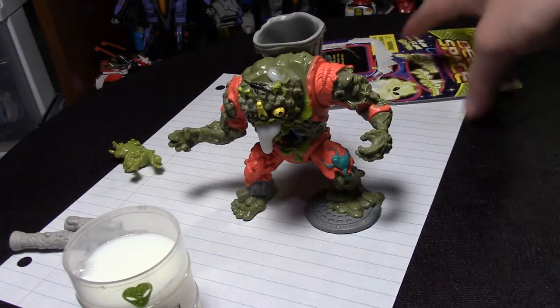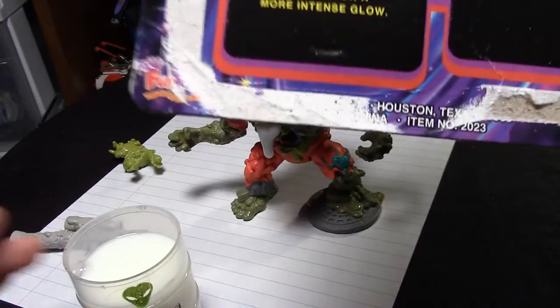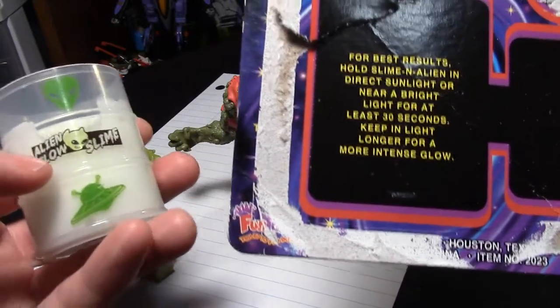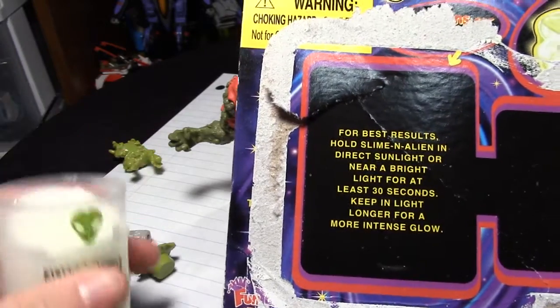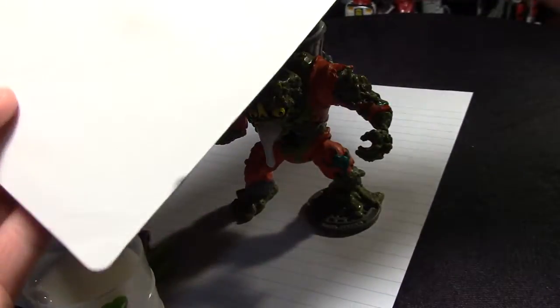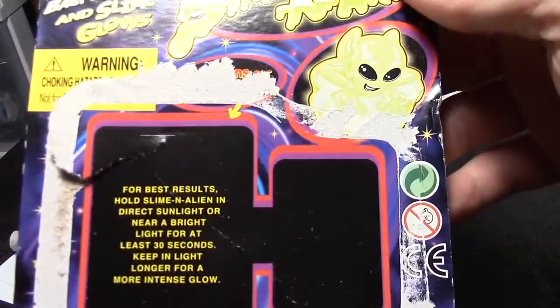Who did this Deep Space Sliming Alien? I don't know what the name of it is, because right here it says Alien Glow Slime, which I'm pretty sure Dollar General might carry these but not in white. It's made by Funtastic.